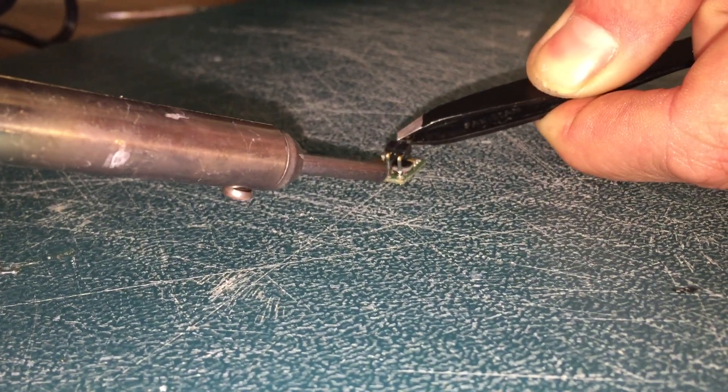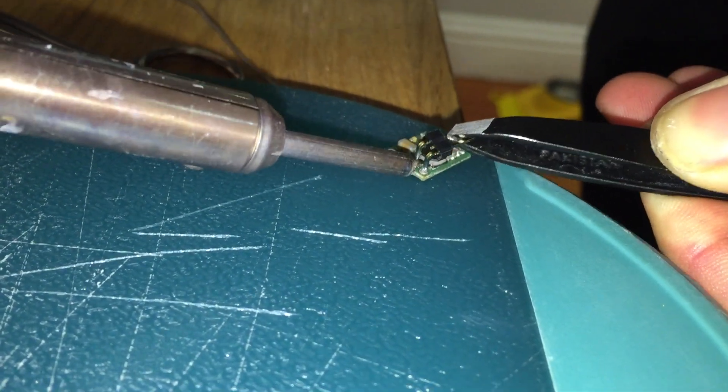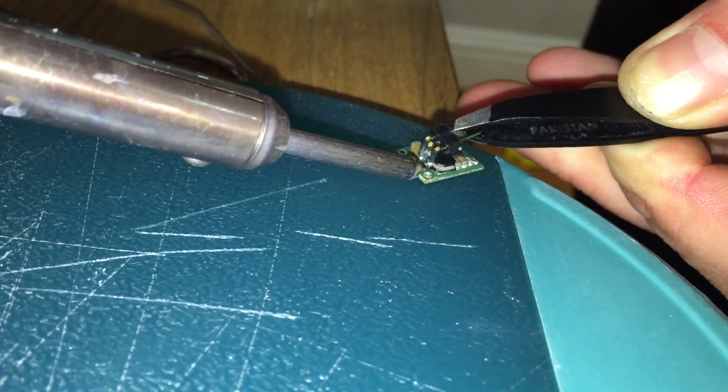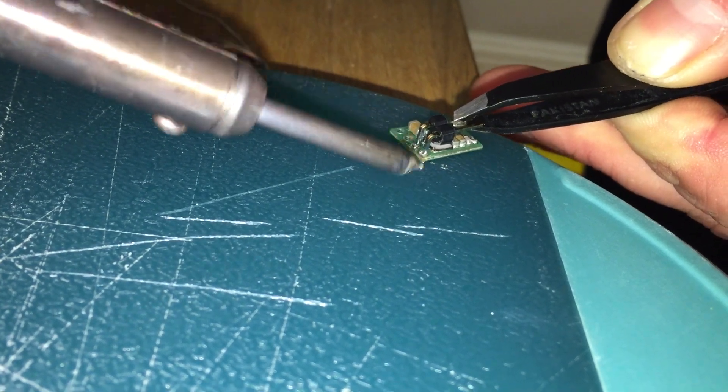Now moving on to the flight controller. I'm using a Polulu 5V step down to power the flight controller. For this you're going to need two 90 degree angle pin headers. What you're going to want to do is solder the pins to the V-out and the ground on the Polulu step down.